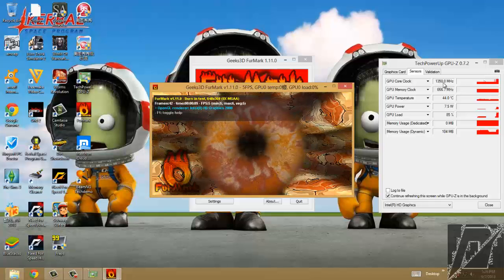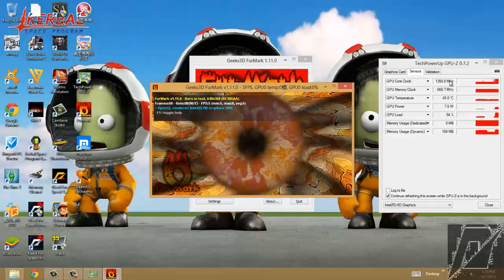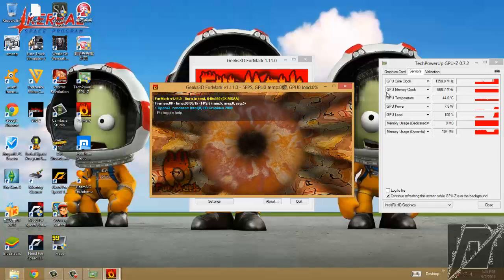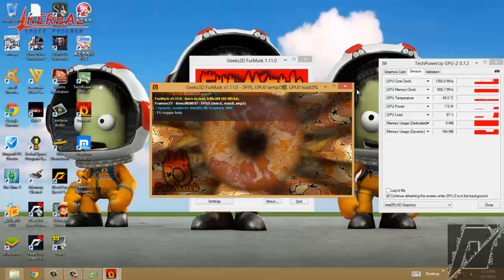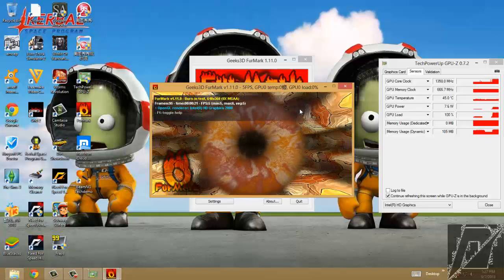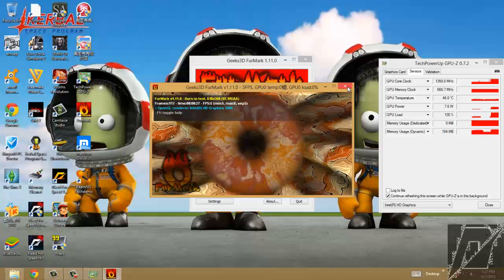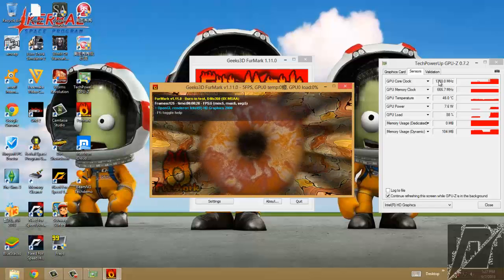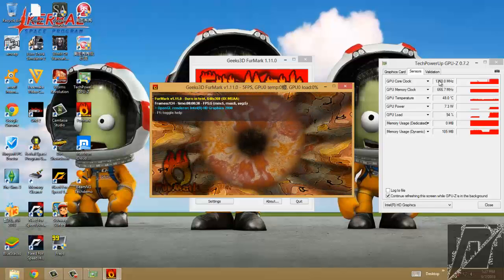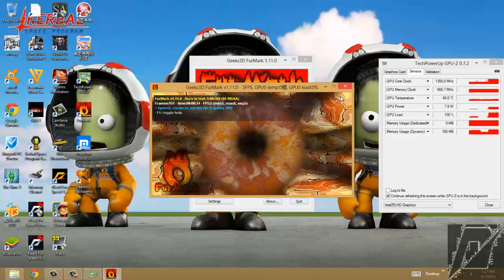My overclock is 1.335 gigahertz. You want to run this for about half an hour to one hour. This 1.35 gigahertz overclock is fine for me. Thank you for watching.